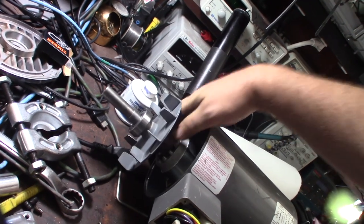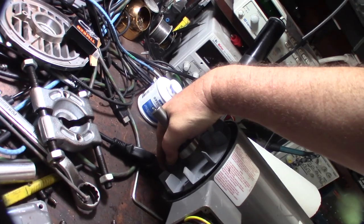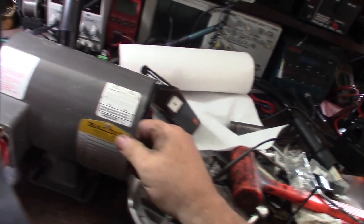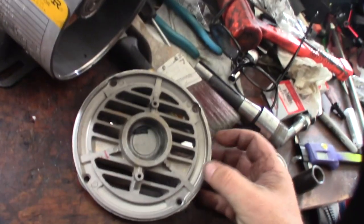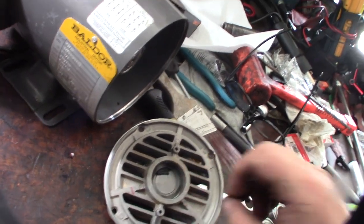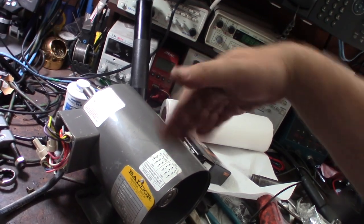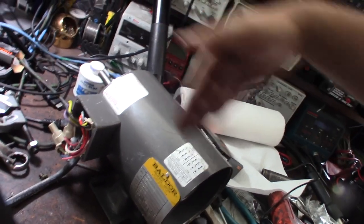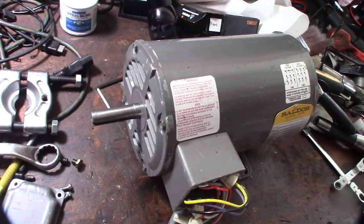Carefully putting this in because there's nothing to support it right now, and I'm doing this with one hand. Push it into the back plate - make sure this little spring washer is in there. What it does is put pressure so the bearing isn't walking back and forth inside the motor.